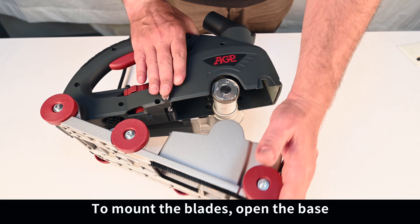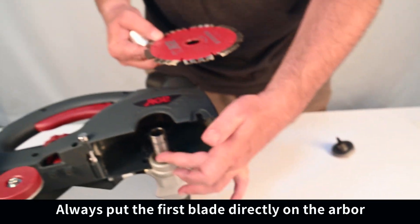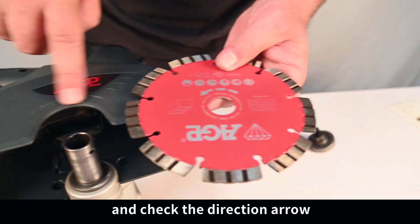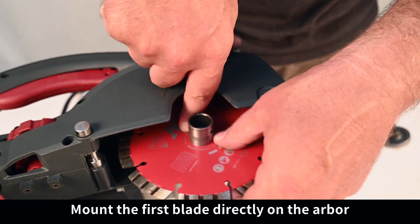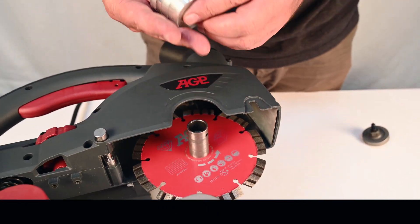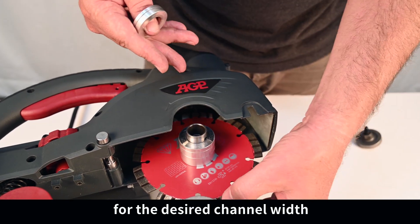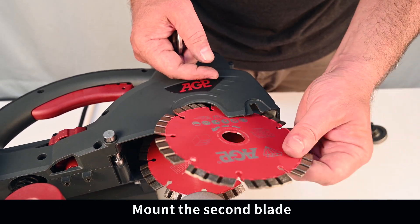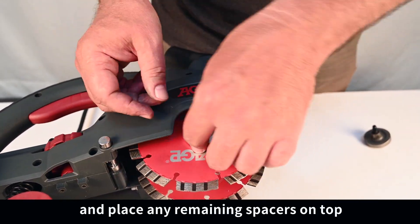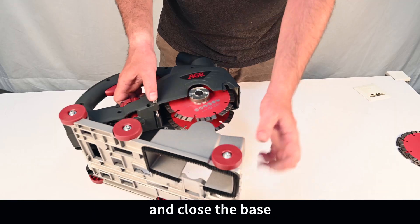To mount the blades, open the base, loosen the screw and remove the spacer pack. Always put the first blade directly on the arbor and check the direction arrow. Place as many spacers as needed for the desired channel width. Mount the second blade and place any remaining spacers on top. Now tighten the tool-free arbor screw and close the base.